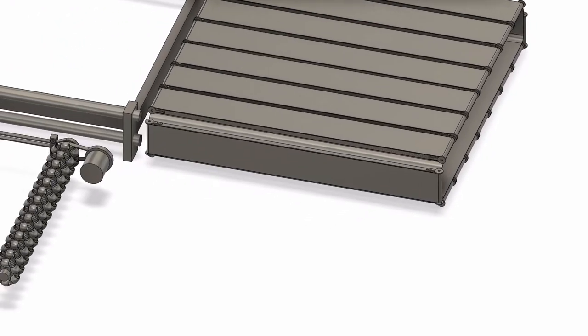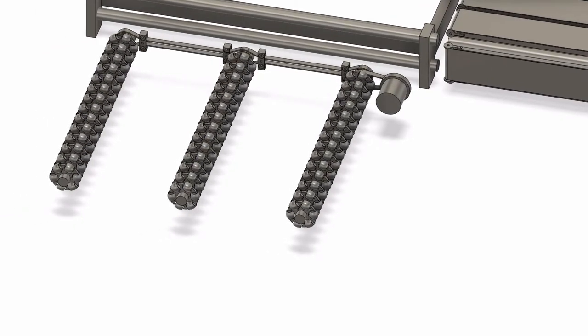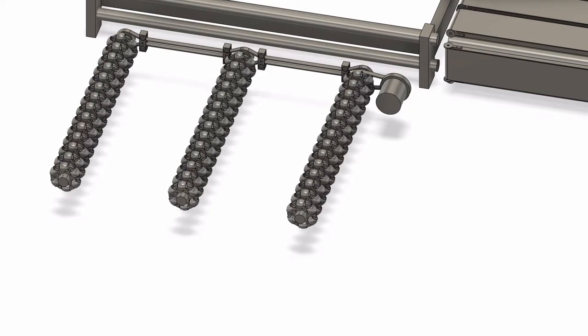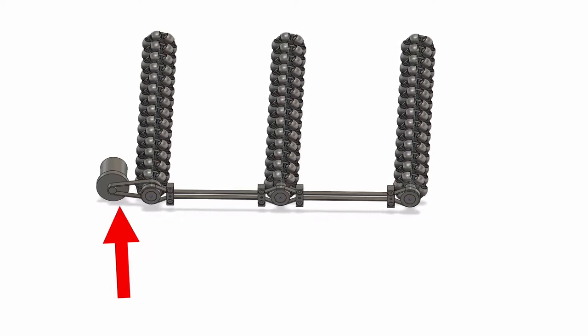Next up is the horizontal rollers. This is what's in charge of moving each of the segmented belts left and right, therefore giving you left and right movement. These are all connected together via a belt that transfers rotational movement from the motor to the rollers.